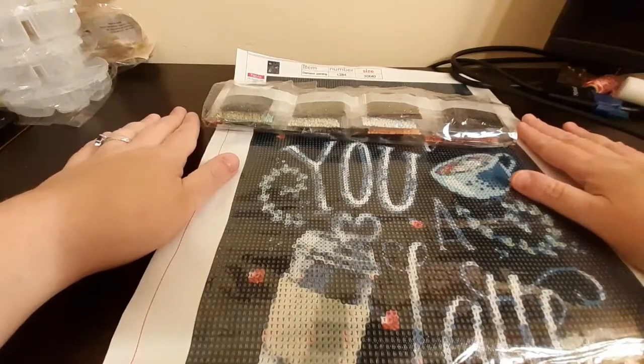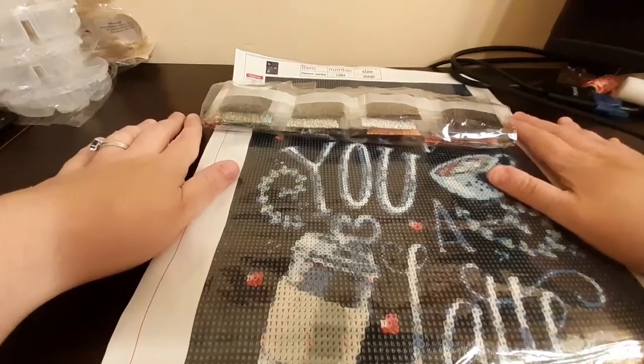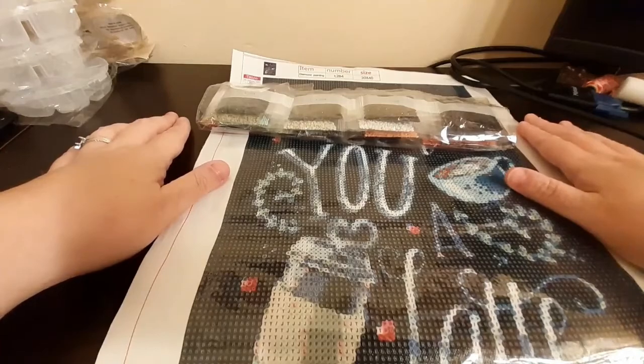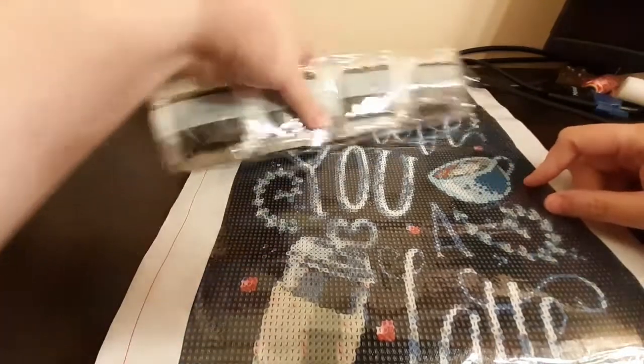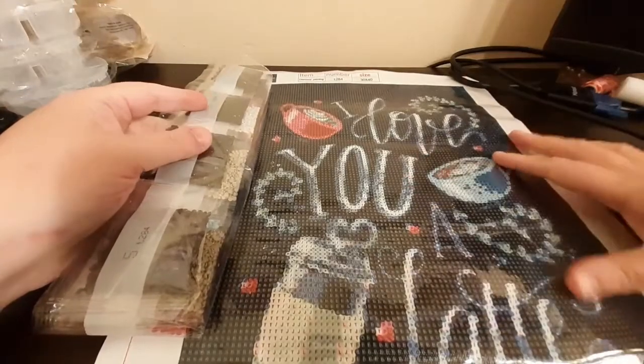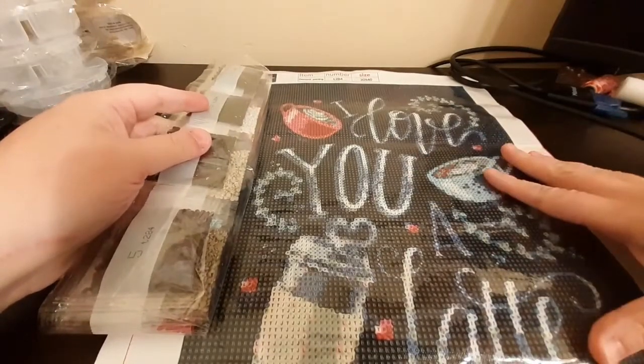Hello Critters and welcome back to the Crafty Critter. In this video I'm going to kit up 'I Love You A Latte' from Fan Sales.